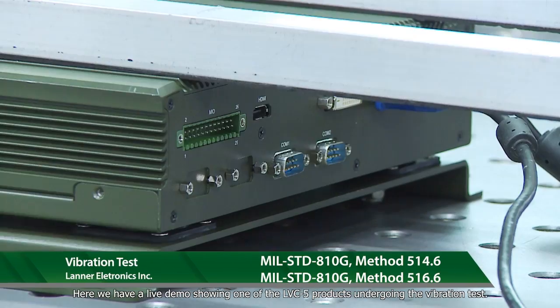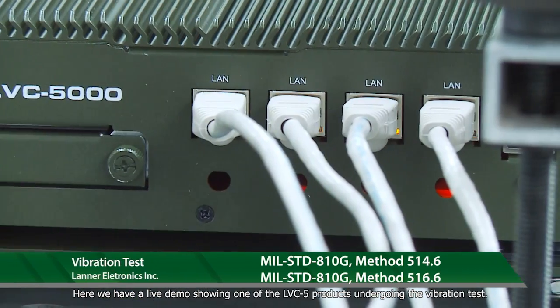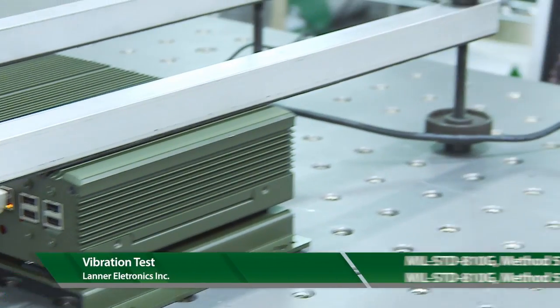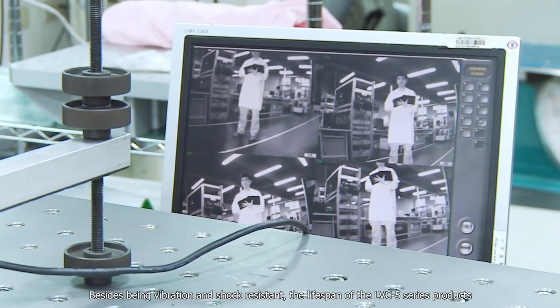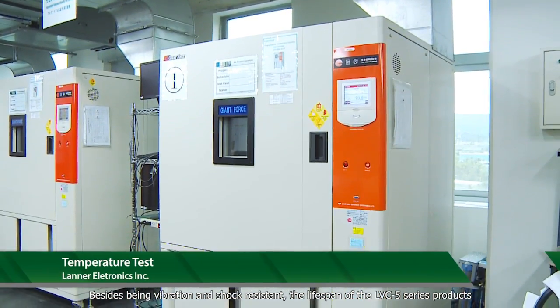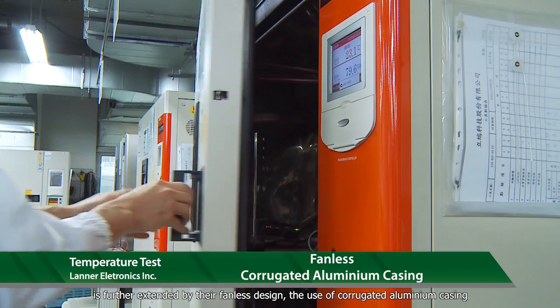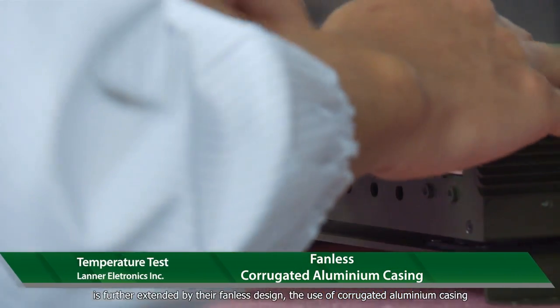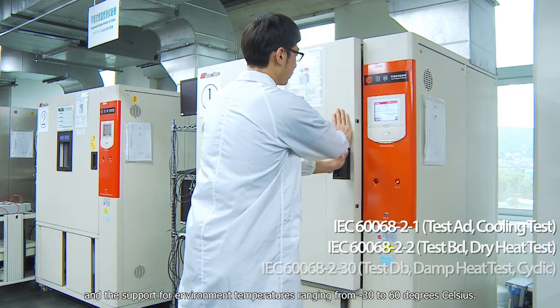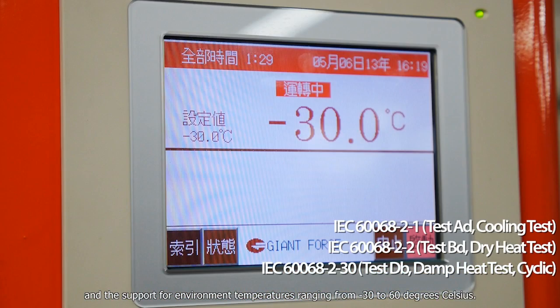Here we have a live demo showing one of the LVC5 products undergoing the vibration test. Besides being vibration and shock resistant, the lifespan of the LVC5 series products is further extended by their panel design, the use of corrugated aluminium casing, and support for environment temperatures ranging from minus 30 to 60 degrees Celsius.